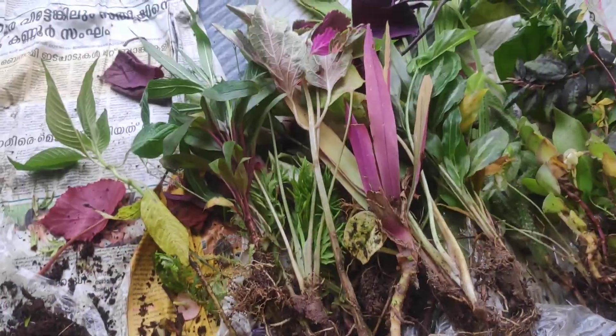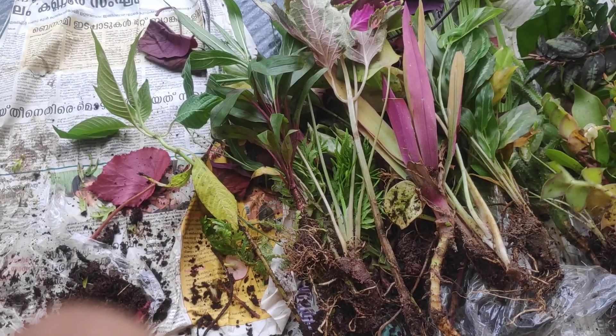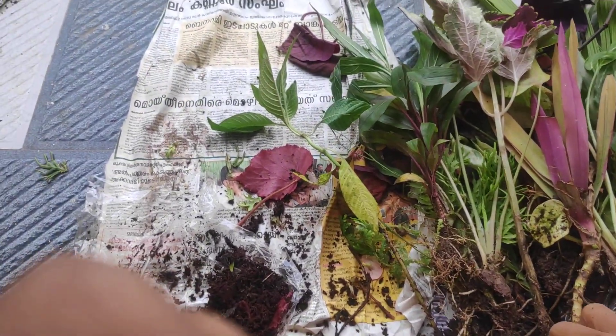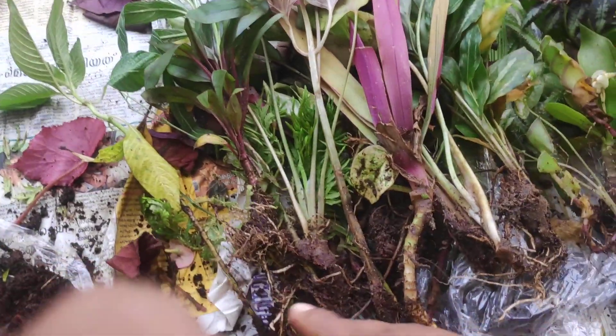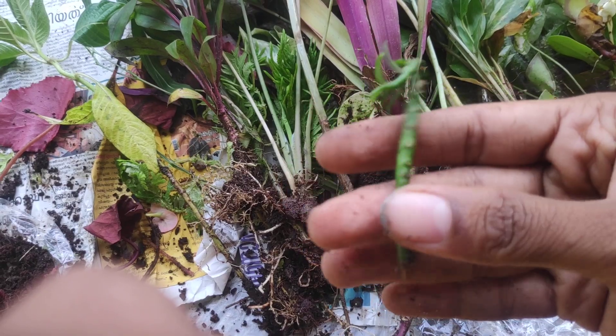Thank you so much. If you look at plant-wise, some of the plants are okay, some of them are okay. Approximately 20% of the damage. So maybe some of them are okay. I will be able to avoid it.